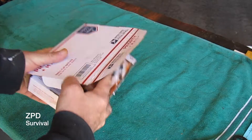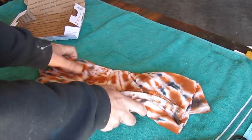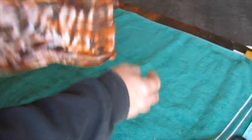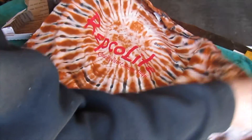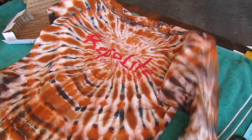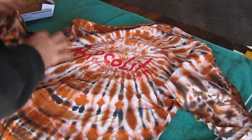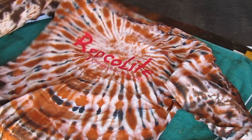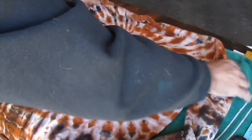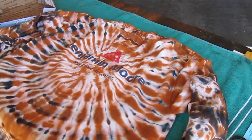I'm unboxing it now just to see what we've got. Wow, it's a long sleeve. I think that's sweet. It's got Benjamin Moore on this side. That is cool. Nice.